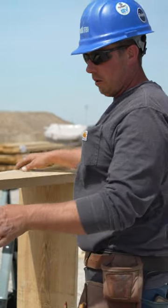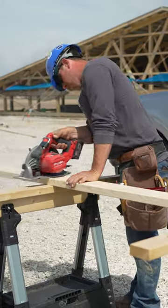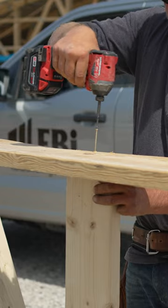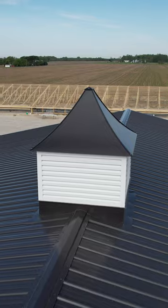Now we're going to cut and mount two 2x6s on the inside of the box, and that's how we'll attach this box to the roof. And that is the main frame for our cupola boxes.